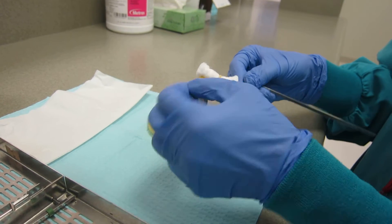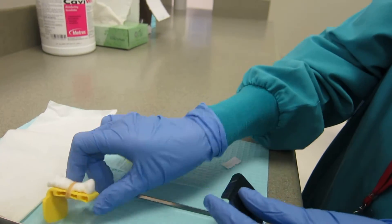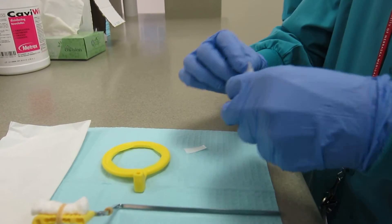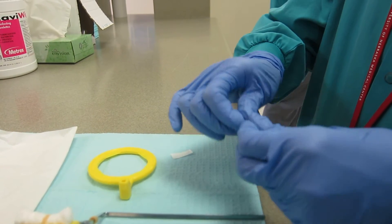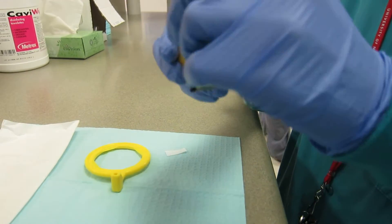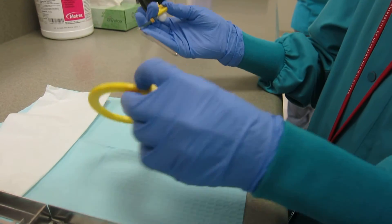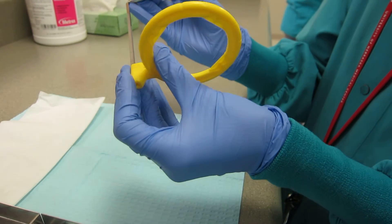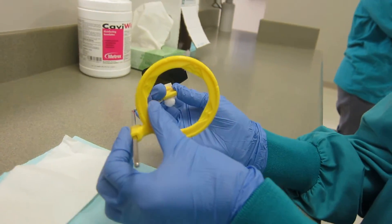If the film does not feel secure, you can place the sticky tab on the end to make the edge thicker. Then, place the aiming ring on the metal bar, making sure the indentations are facing towards the operator and the film is centered in the ring.